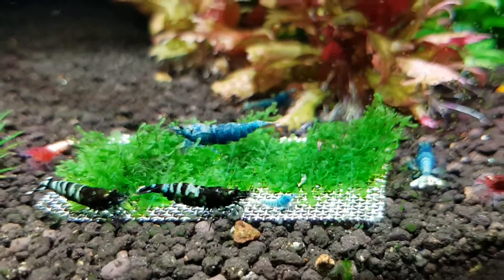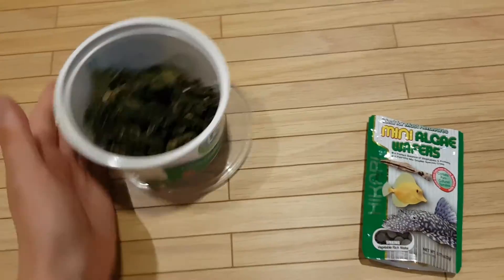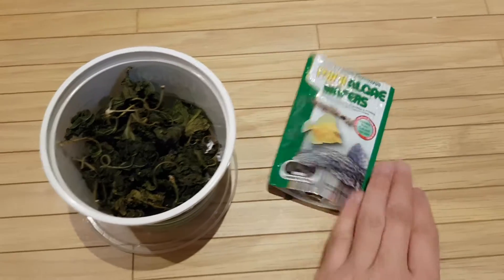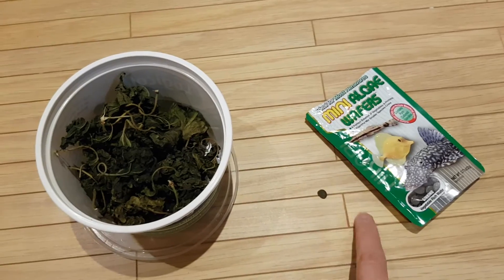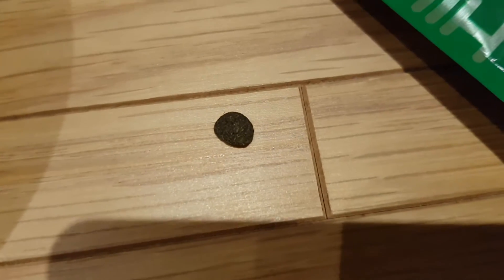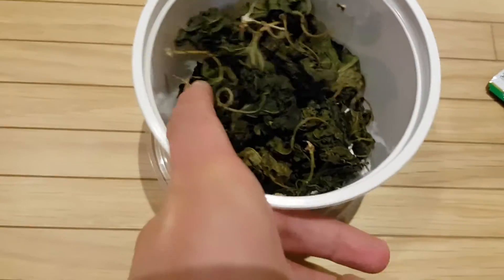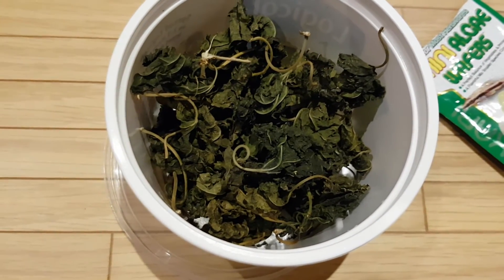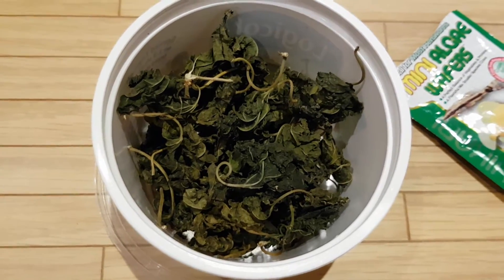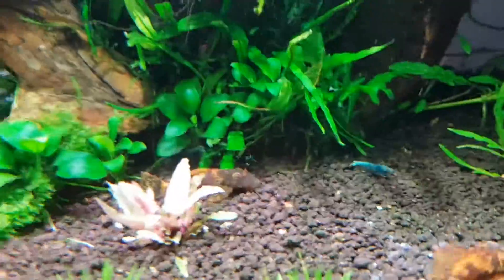One more thing - feeding. These are the two foods I use for these shrimp: algae wafers, which are little spirulina algae wafers - you drop them in the tank and the fish eat them as well. And these here are mulberry leaves dried in the sun - shrimp love them. You can also use broccoli, carrots, spinach - you can freeze dry them or boil them and then put them in the tank and the shrimp will eat them.